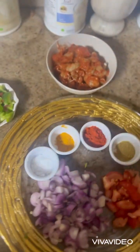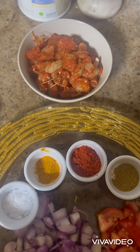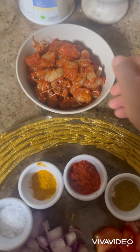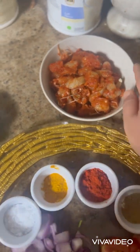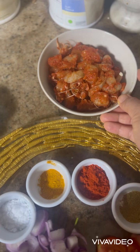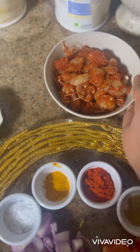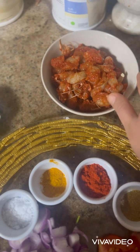We are doing one more recipe today: prawns chili garlic. You need to take 250 grams of prawns. I have marinated them with Kashmiri red chili powder, ginger garlic paste, salt, and turmeric powder and kept aside.